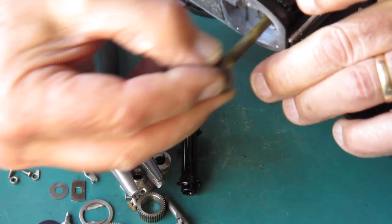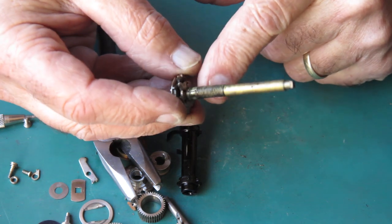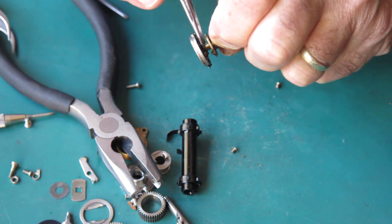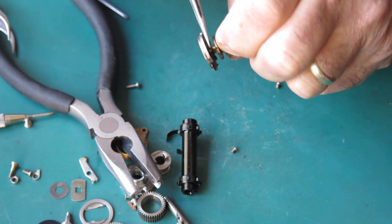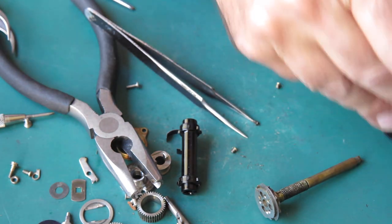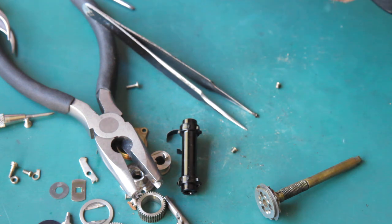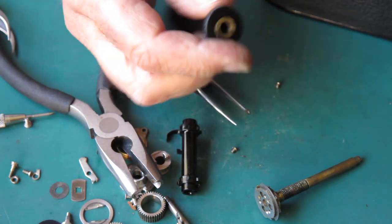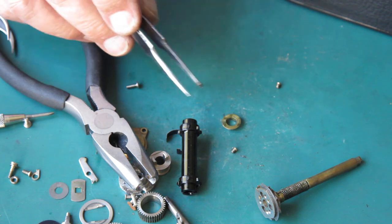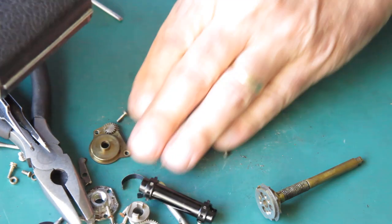It's coming out now. All of this is dried out grease and it was gluing things together. There's a take-up spool — has a metal bush in the base of it. That's all the film advance stuff out. That's really sticky.